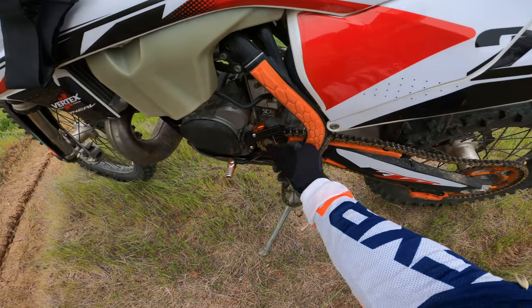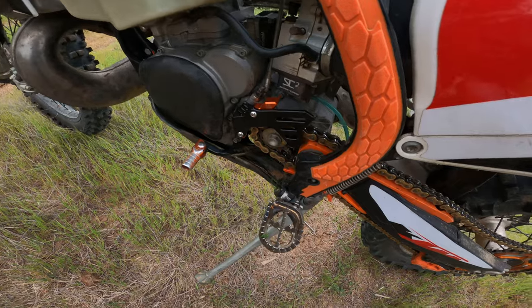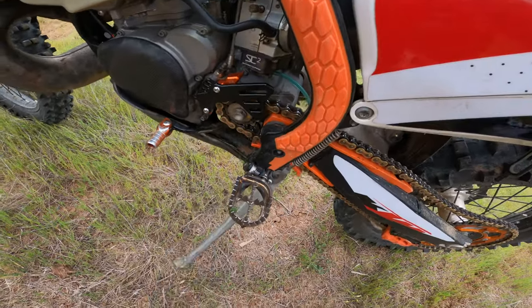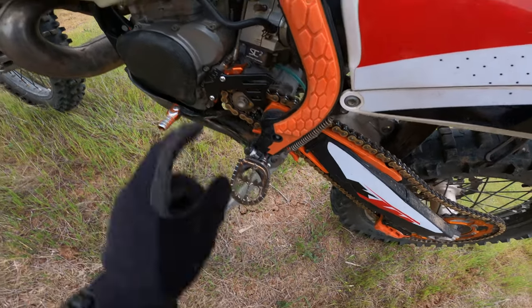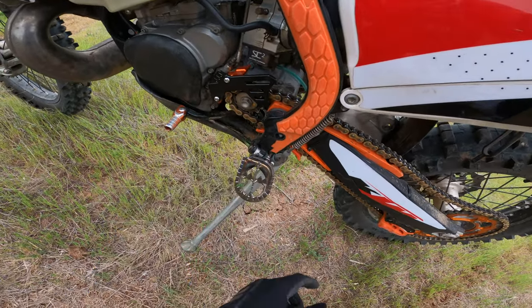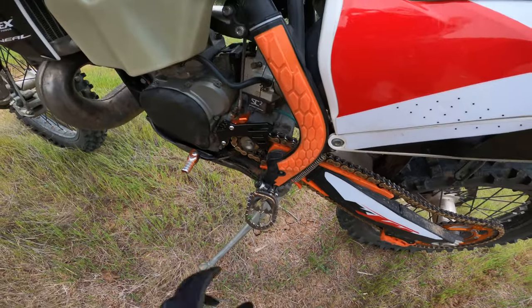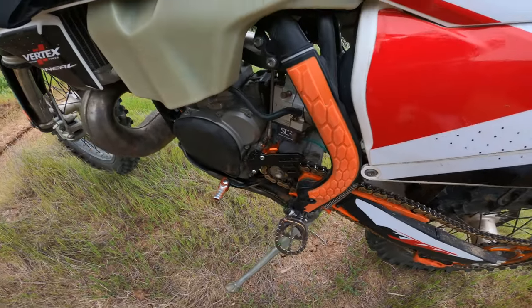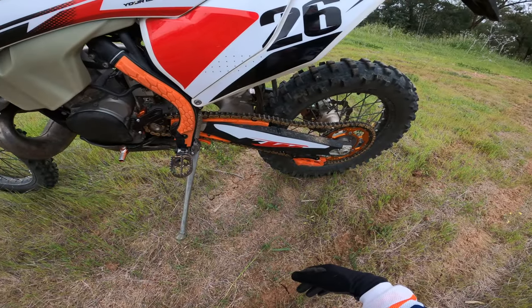This is the case protection I got from AliExpress — it's very nice. It saves your case from the chain being slapped against it, and it also protects your clutch pump, which is very good.